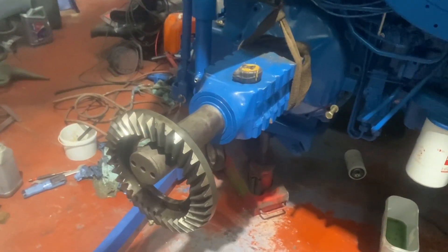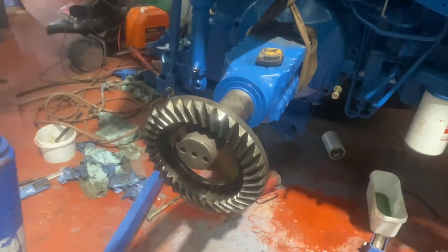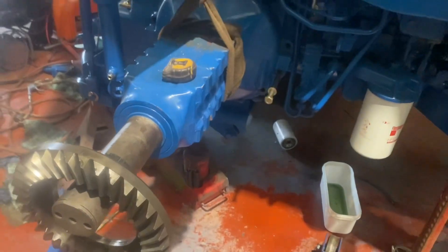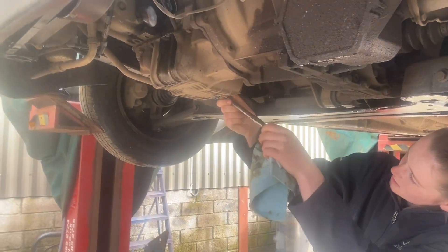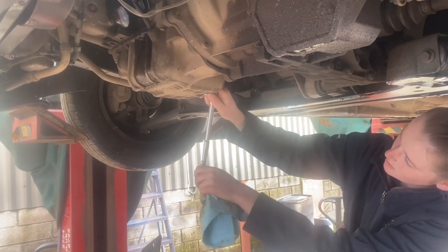Sunday morning - that was fun putting that back on by myself. Had to use something to have a bit of extra weight to balance it up, but it's on. It's a life skills morning, teaching somebody to service their car - you never know what you might need to do one day, so fair play, she's having a go.